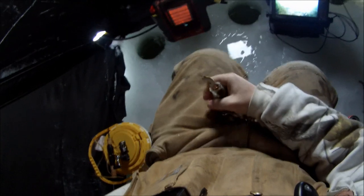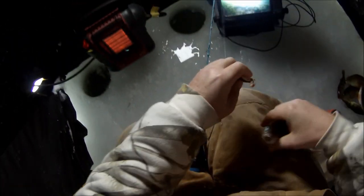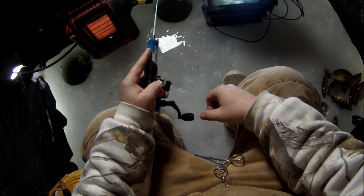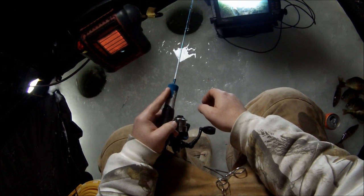Yeah, that's a good perch there. See, folks — on the bottle cap, she gets her done. That's a nice perch. Going with the pile. Yeah, that's a good fish.